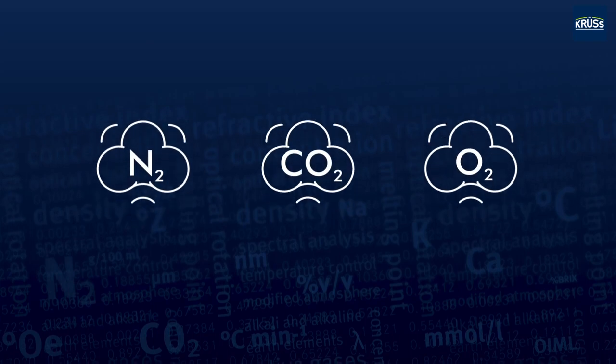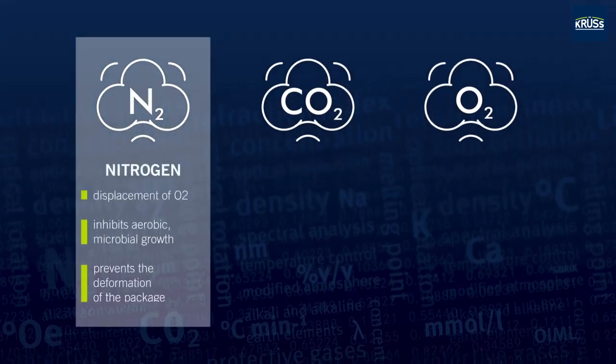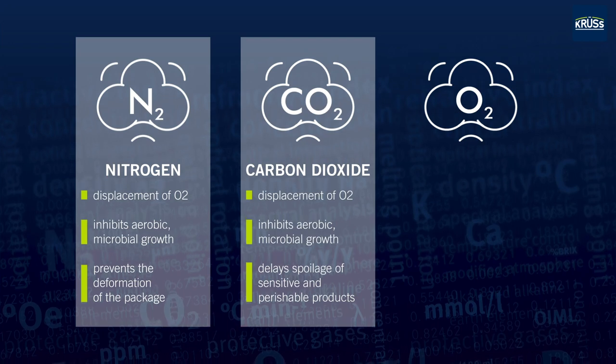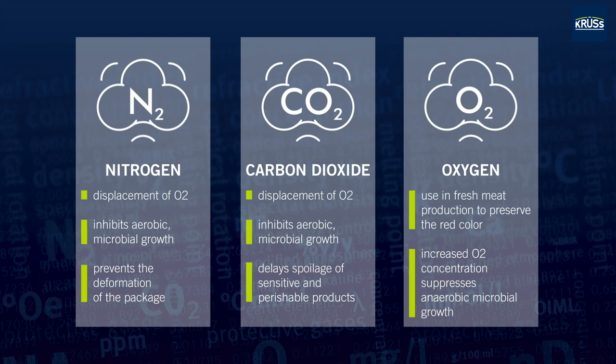Nitrogen suppresses or delays oxidative spoilage by displacing atmospheric oxygen. Carbon dioxide also specifically inhibits the growth of microorganisms. Increased oxygen concentrations are used for fresh meat and fish.